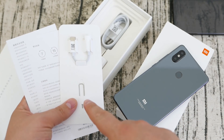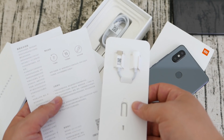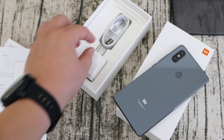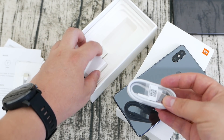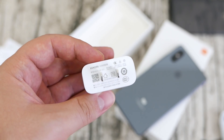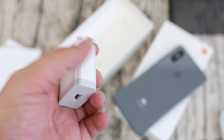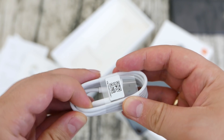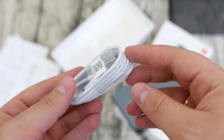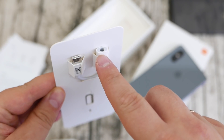Inside the box you also get a nice silicone case — cheap but still nice, better than nothing — a SIM tray pin, and of course a USB-C to headphone jack converter, since the Mi 8 SE does not come with a headphone jack. There's the USB Type-C charger — finally a USB-C phone from Xiaomi in a more decent price range — it's a pretty plain charger, around 10–15 watts, so it's not going to be super fast. The cable also looks a bit cheap.